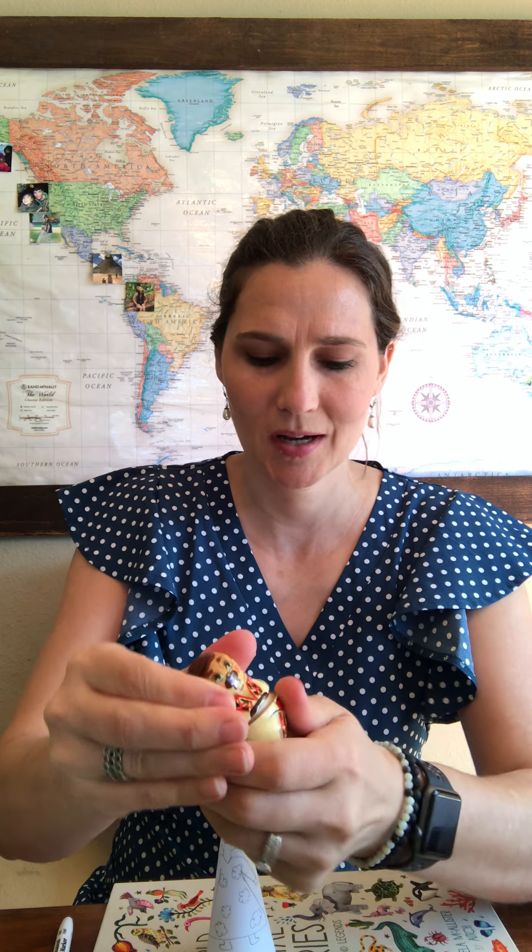Are we ready for our craft? Today we are doing our own version of the Matryoshka doll, the Russian nesting doll. This is the doll that has other dolls inside it. It keeps opening up and opening up until you get to the smallest one, which is a little baby.